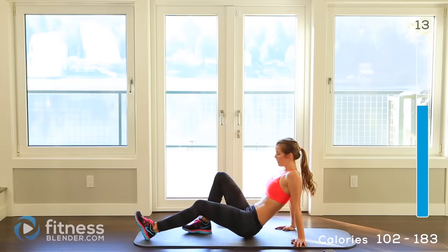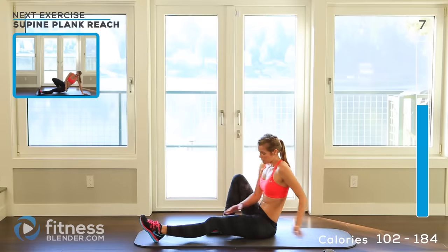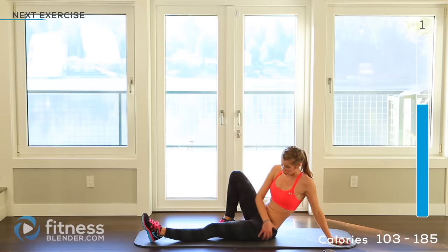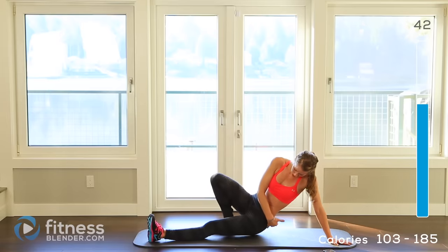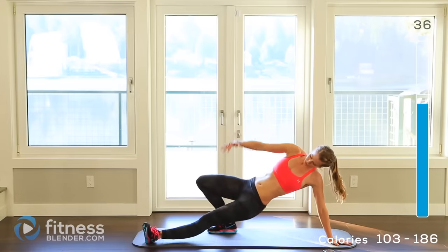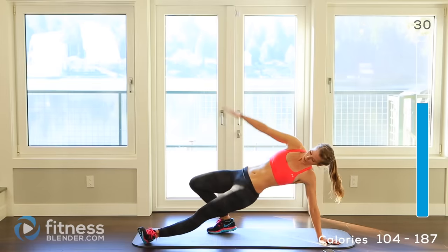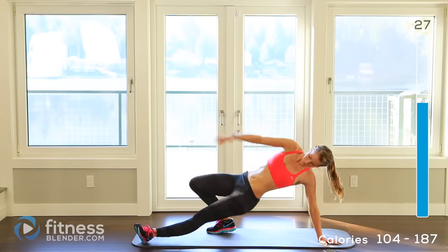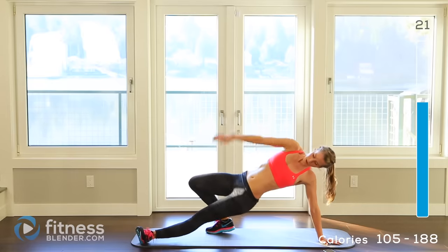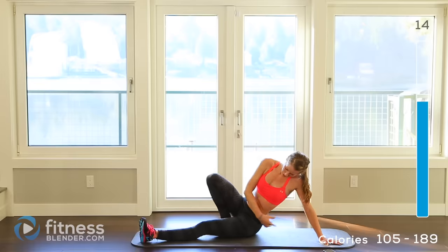Next up we're doing the supine plank reach — this one's kind of fun. We're going to start on one side with one leg straightened out. The resting part of this motion is tucking your hand in, and then we press up so we get a lot of glute work on each side — stretch, then tuck back down. You're not resting, you're only hovering before you push back up. You should feel this in your thighs, your upper body, your glutes, and your lower back. Try to use really smooth movements. About 15 seconds left.